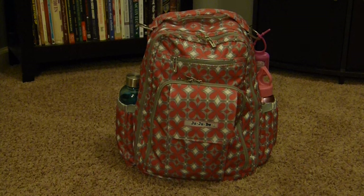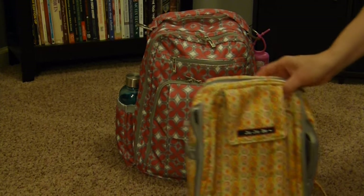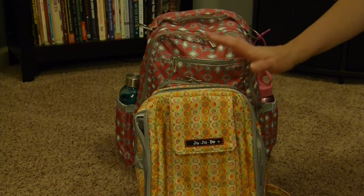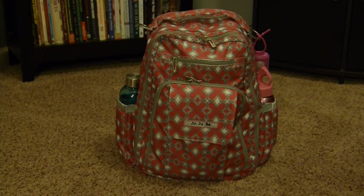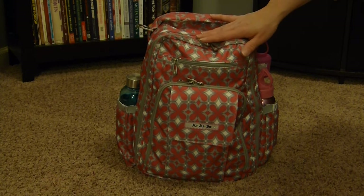My other first impression was that it was a lot smaller than I was thinking. Not in a bad way — I just thought it would be maybe a few inches bigger. It holds a lot, but I was surprised. For a size comparison, this is my JuJuBe Mini B 1.0. It's definitely bigger than that bag, but I was thinking it would be a couple inches taller. Not a huge difference, just my kind of surprise.